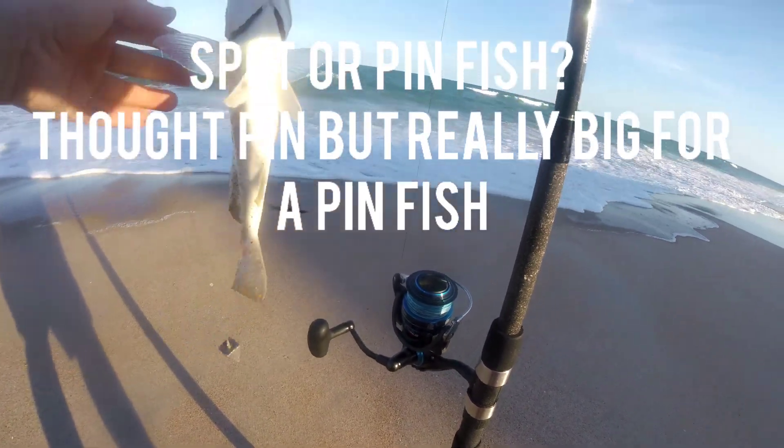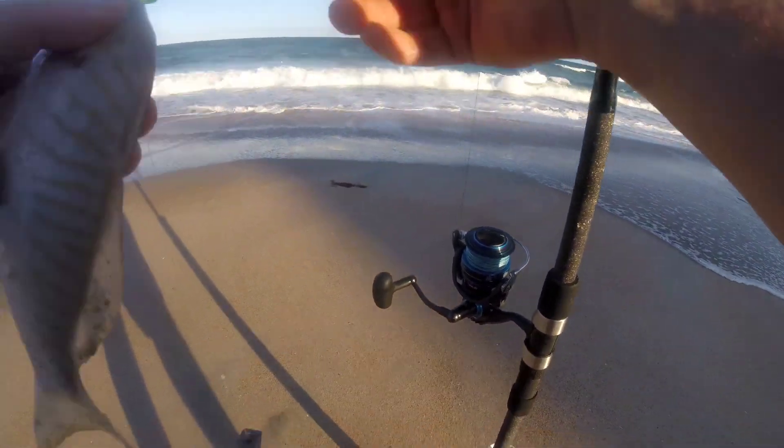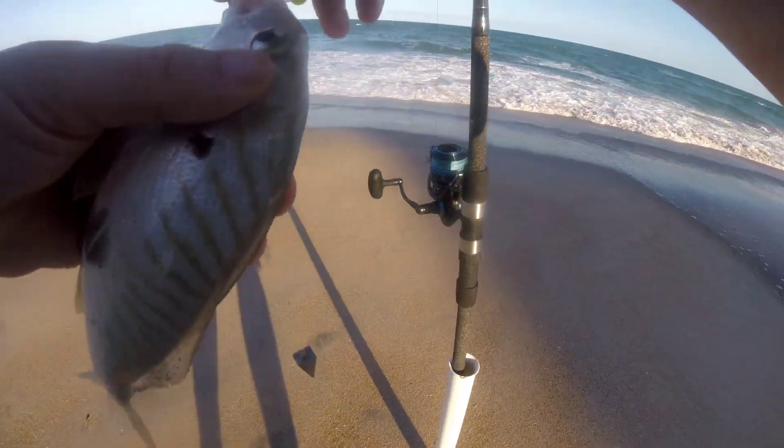I don't think it's a pinfish — it looks too big. Is that a pinfish? Maybe it is a pinfish. It's humongous though.